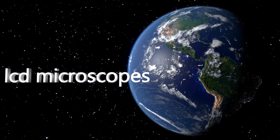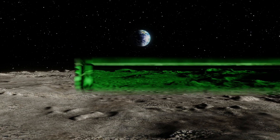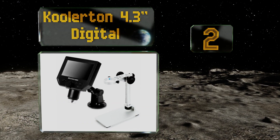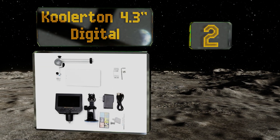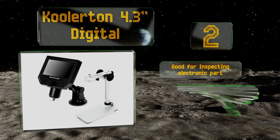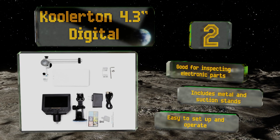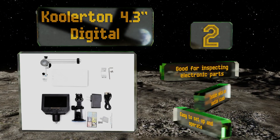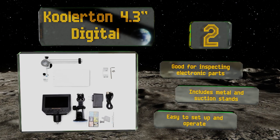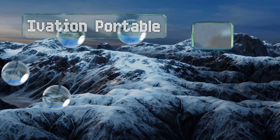At number two, the value-priced Coolerton 4.3 inch digital offers a high quality display and can also be connected to a computer or TV monitor via a USB cable for up to 600x magnification. You can store and transfer photos and videos with a micro SD card, sold separately. It's good for inspecting electronic parts and includes metal and suction stands, and is easy to set up and operate.